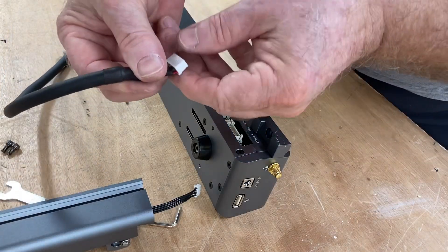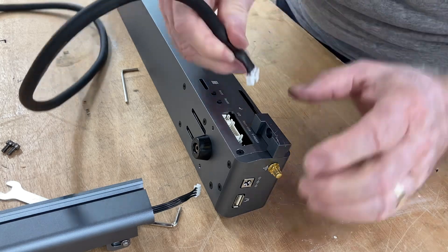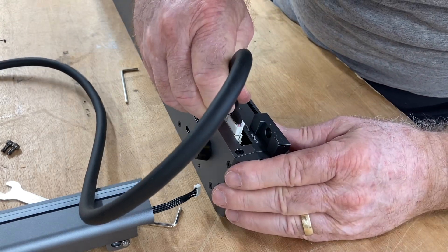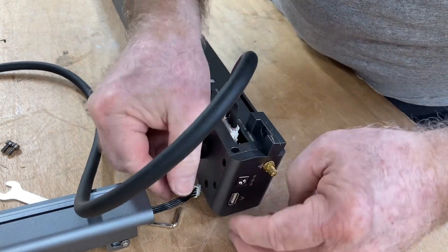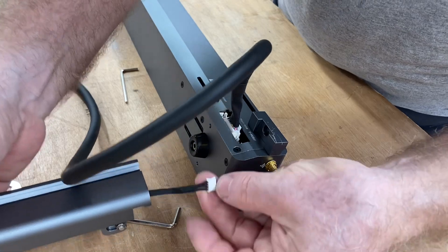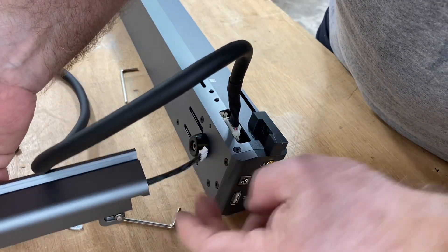It's time to assemble the front part of the machine. I have found that it's much easier to plug in these cables right now — they're a little bit hard to get to if the machine is actually assembled. It's simply plugging that one in, and remember that little wire that we slid through the Y-axis? It's time to plug that one in also.